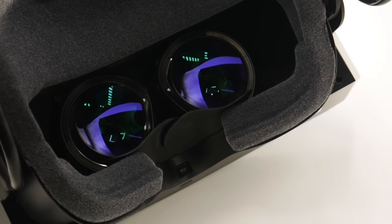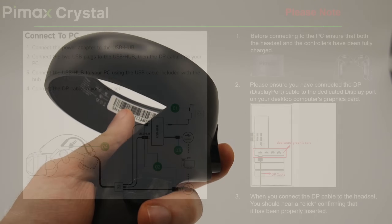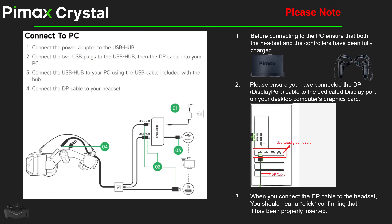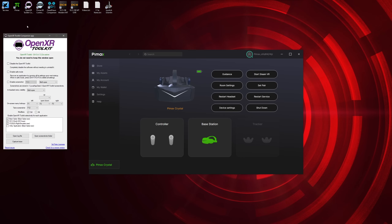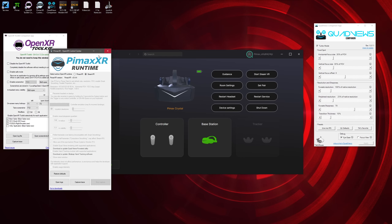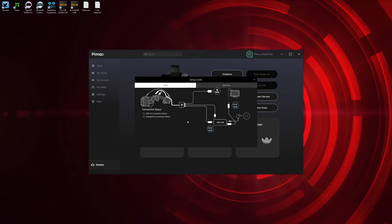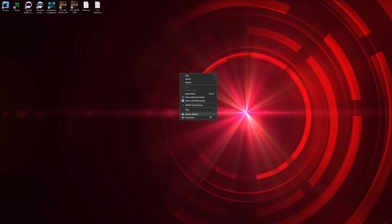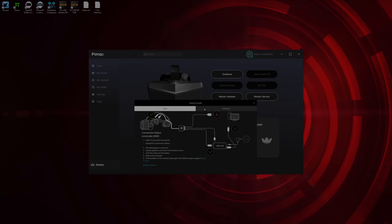Pimax has provided me with the standard 35 PPD lens model with optional DMAS headphones and basic controllers. The headset requires a USB 3 socket, DisplayPort and external power, combined into a hub. Setup is relatively simple but not plug-and-play, requiring Pimax's own software and SteamVR, and optionally Pimax XR Control Center, OpenXR Toolkit and QuadViews for DCS, which are necessary to take full advantage. If you have more than two monitors plugged into your graphics card, you'll need to software-disable the third, otherwise the Crystal will simply fail to communicate with your PC — which is not ideal, especially given my Valve Index works fine with all monitors enabled.